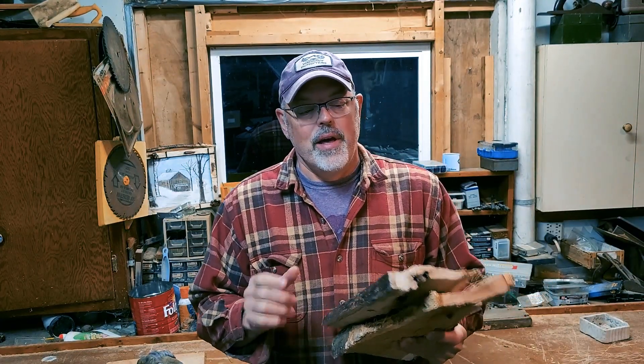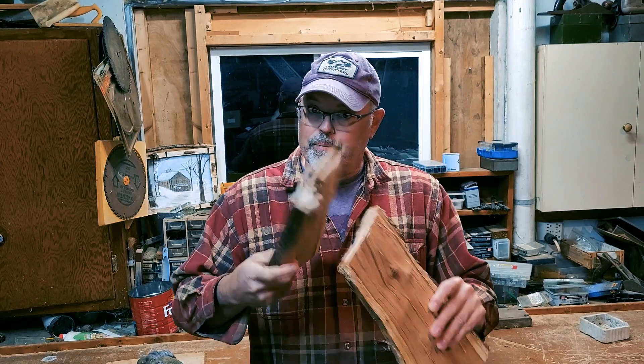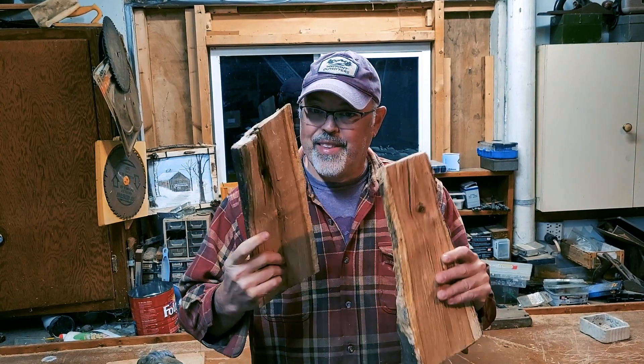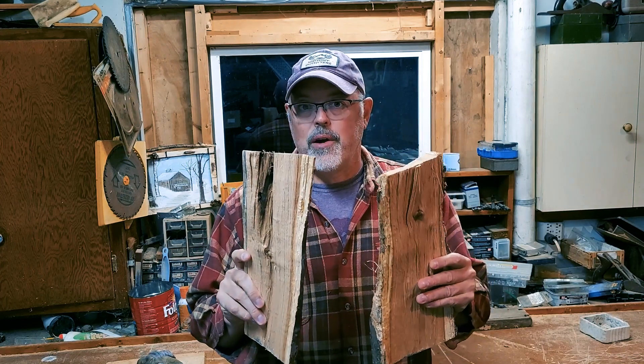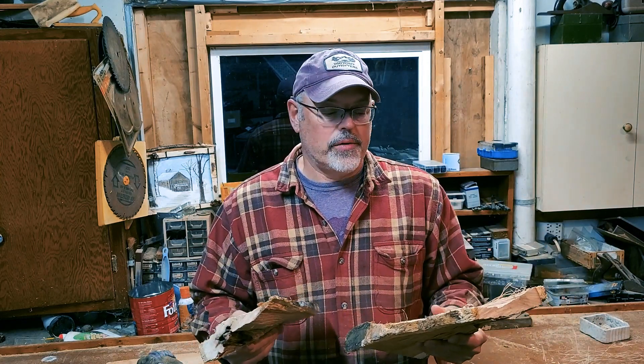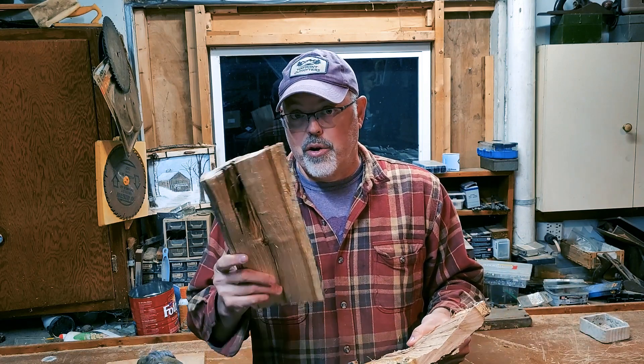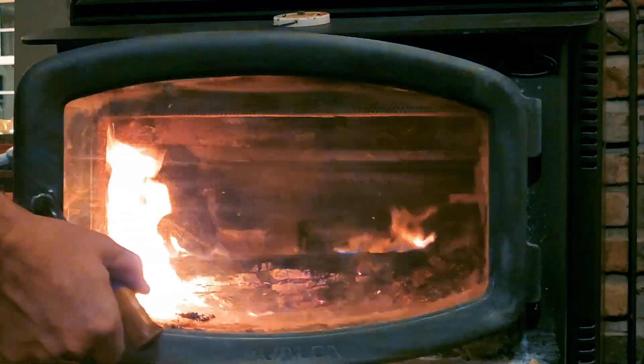I'd like to pause the video for a second. This is the wood that you just saw me split and it's spent about five days — check this out, nice and hollow. That's really nice dry oak. So splitting it into thin slabs is well worth it. That gets me able to burn it way sooner than having to wait for larger logs to dry. You might try it if you want to speed up your process with logs that are a little bit wet, especially oak — split these little slabs, I think you'll be happy.